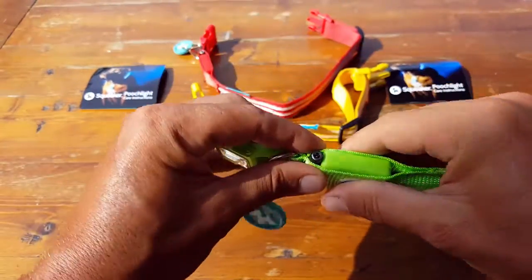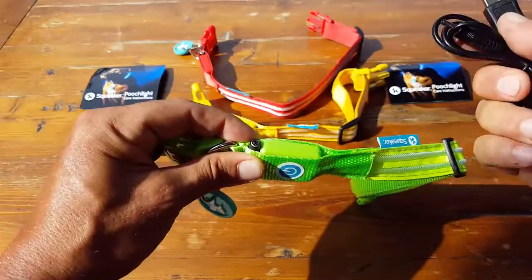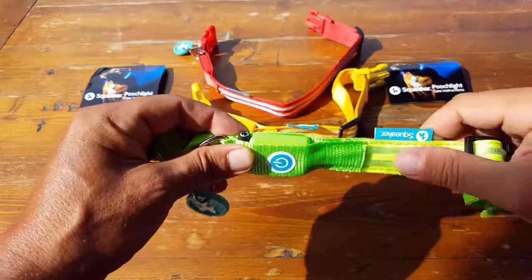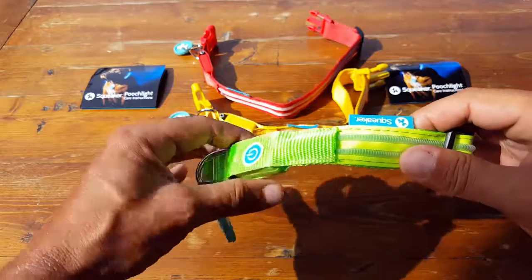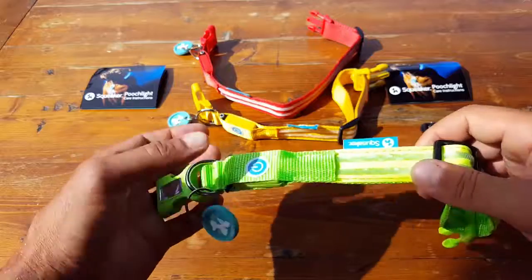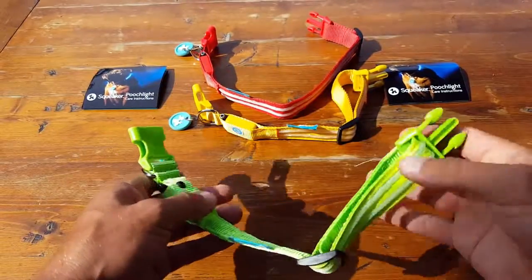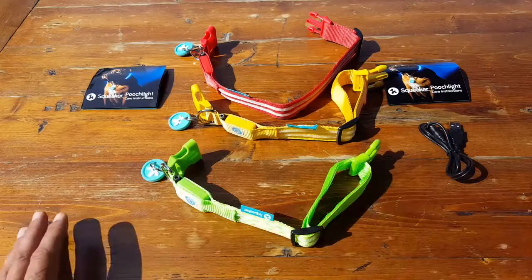There's a USB connection and it comes with a USB cable. It takes about an hour to charge and lasts about five hours — I actually got a little bit more out of it. You can charge it on any device since it doesn't need much power.